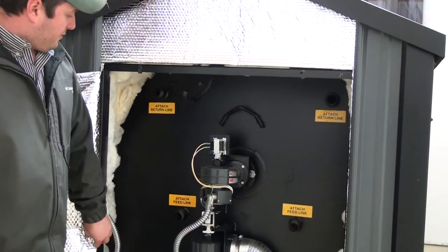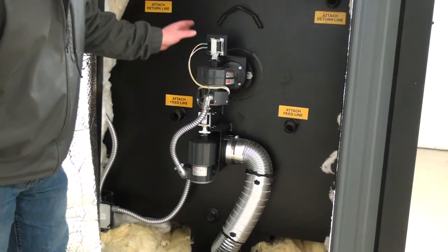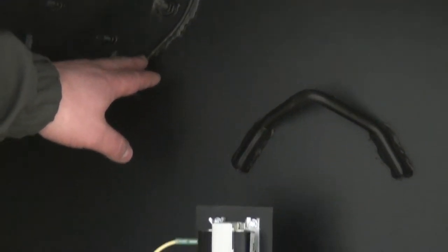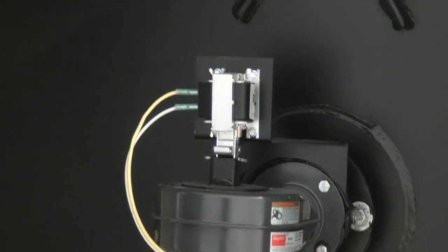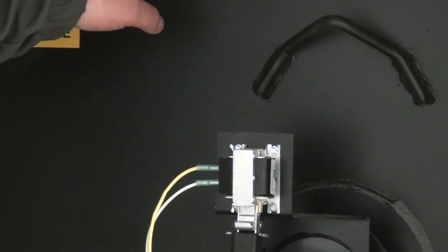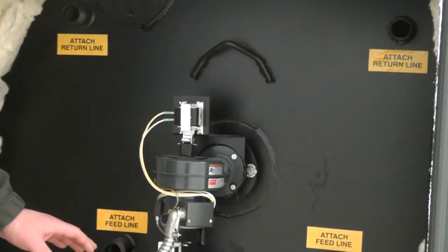On the back of the stove we're going to have two feed lines and two return lines, plus one domestic coil. The domestic coil can be used for a pressurized boiler coil, a pressurized domestic coil, or for attaching a third building to this stove without teeing off any of the fittings.